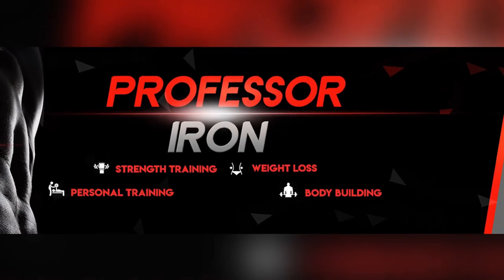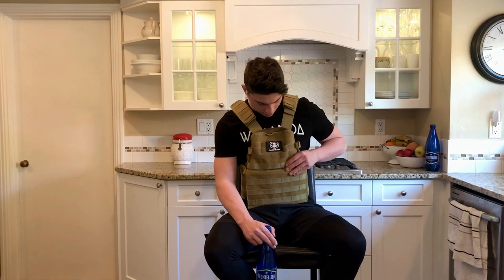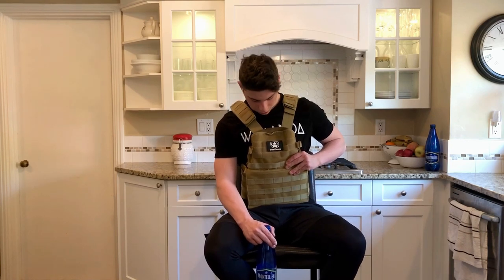What's up guys? In today's video, I'm going to be talking about body armor, also known as weight vests, how you can make one yourself or if you should buy one online.